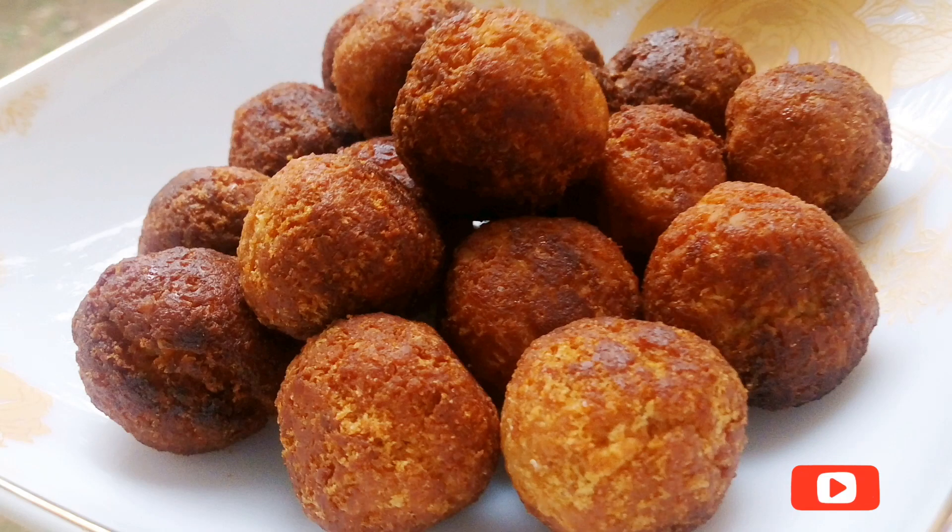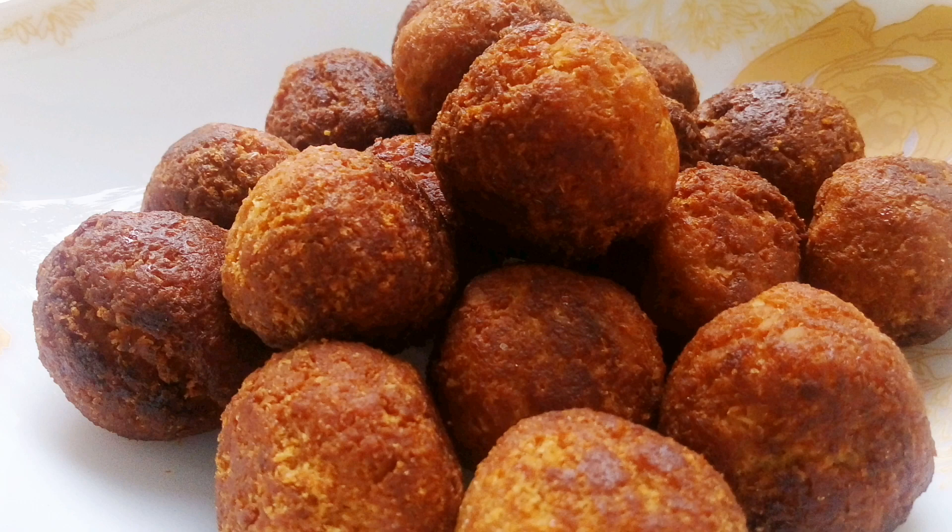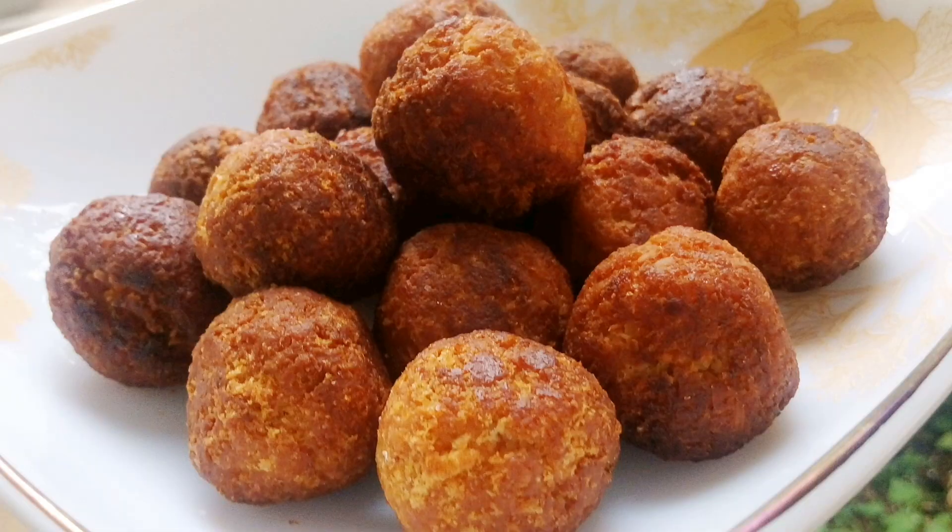Hi Friends! I am going to add a snack on my sweet title. We are making Coconut Sweet Ball and Bread Sweet Ball — we are going to make this snack on our own.